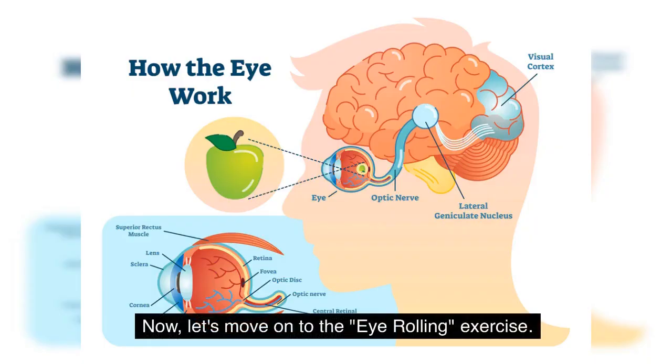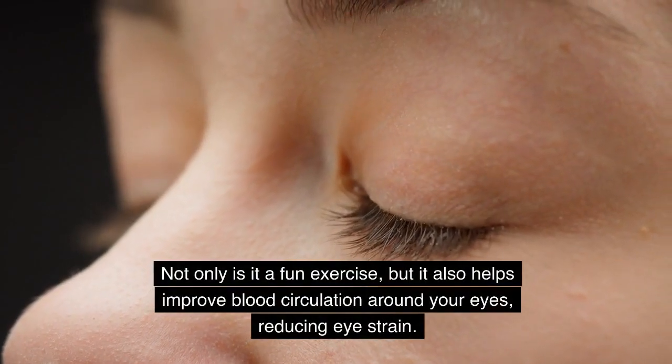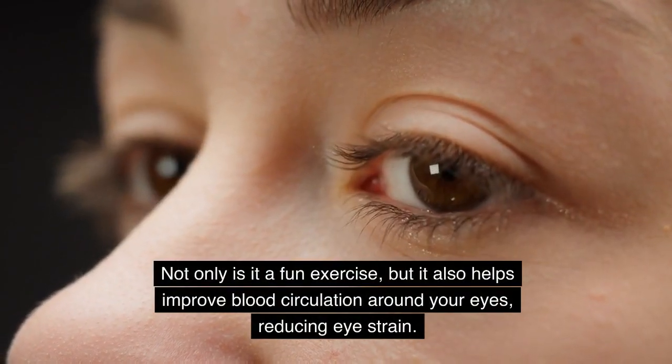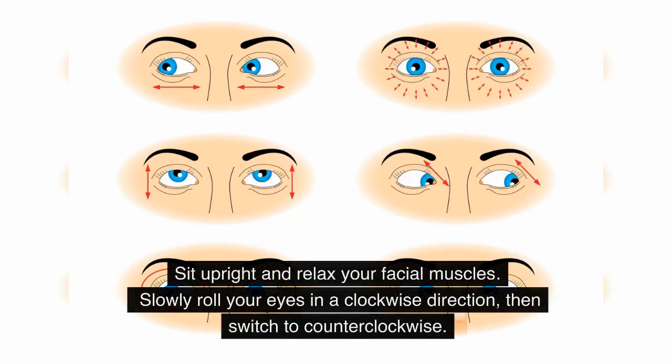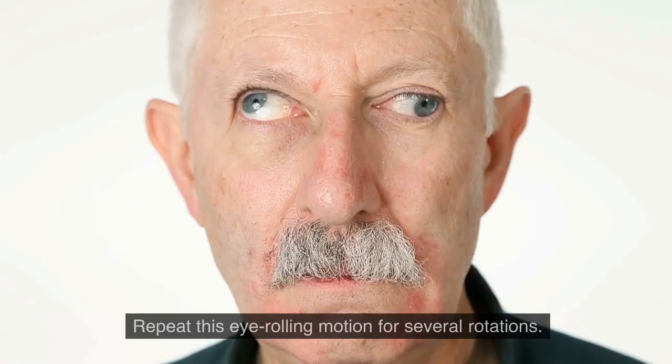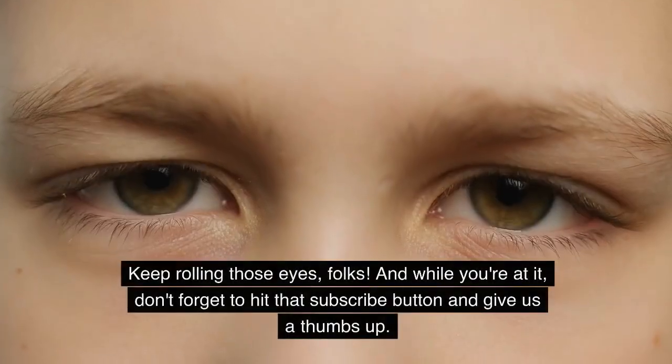Now let's move on to the eye rolling exercise. Not only is it a fun exercise, but it also helps improve blood circulation around your eyes, reducing eye strain. Sit upright and relax your facial muscles, then slowly roll your eyes in a clockwise direction, then switch to counterclockwise. Repeat this eye rolling motion for several rotations.